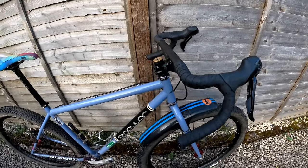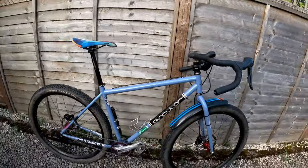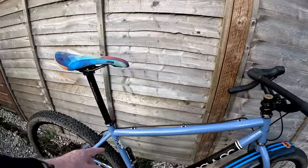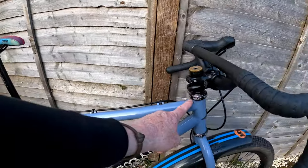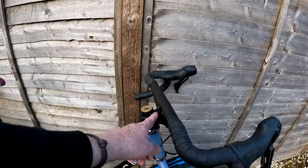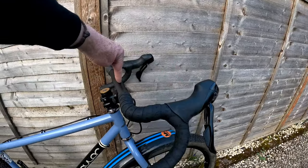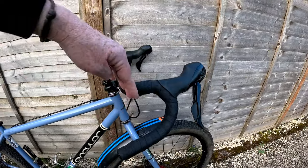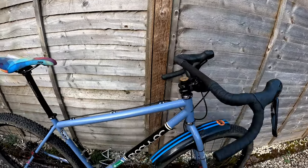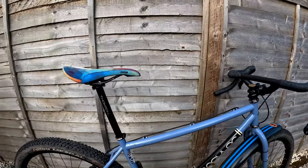I've got this on the Singular Swift, which is actually a mountain bike. The distance from saddle to bars is much longer on a mountain bike than on a road bike traditionally, because road bikes have a long stem with hands much further out. A mountain bike bar position is much closer. So normally when I've tried to monster-cross this bike and put a drop bar on it, it's felt really stretched out and uncomfortable, especially when descending off-road.